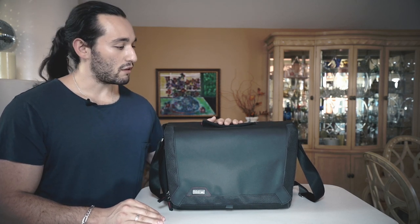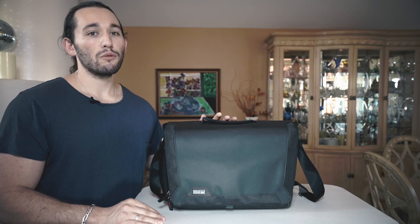Overall, this is an excellent bag and I think that Think Tank Photo did an excellent job manufacturing it. The price is so affordable, you would be surprised. Make sure you check out the bag in the link in the description box below.